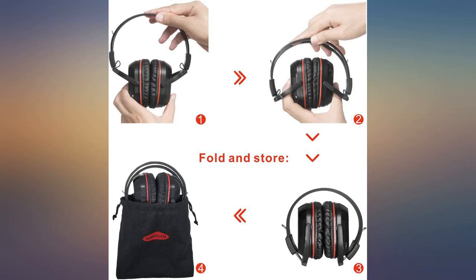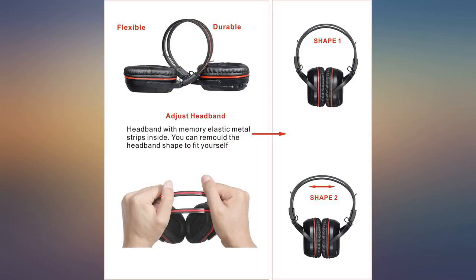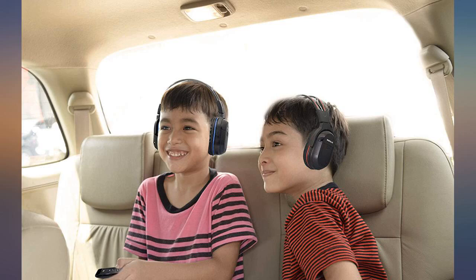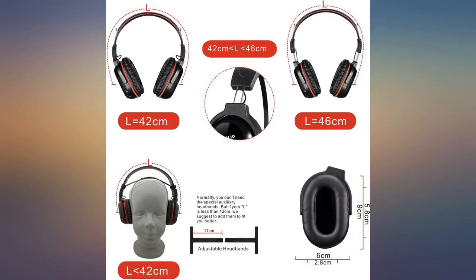These worked great for movies on the car DVD. The nice bonus is that these headphones come with an adapter that allows you to connect them to standard 3.5-inch headphone jacks. This allowed us to only take these on our trip and not pack extra headphones for different devices.